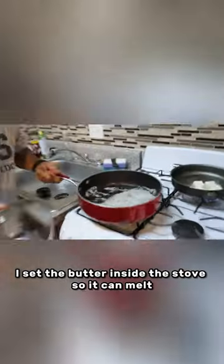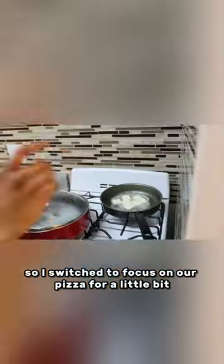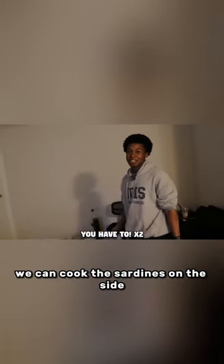I set the butter inside the stove so it can melt. After around a minute or two, it was completely melted. So I switched the focus to our pizza for a little bit. I really don't want to add sardines, bro. We can cook the sardines on the side.